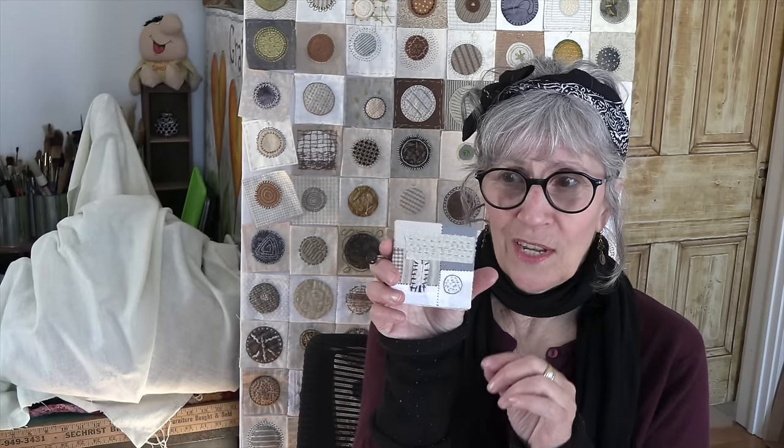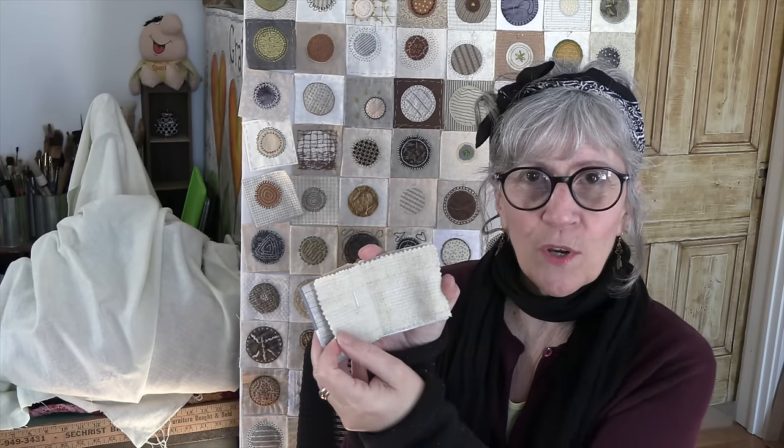Kind of reminds me of crumb quilting, only we're using our hands not a sewing machine. I love to slow stitch — I do this in the evening to wind the day down, it's really very relaxing. Once we create our patches we're going to create a project, but this video got too long so we're not doing it this week. The project next week is going to be a little tiny needle book — mine is three by three but you can make yours any size you want.